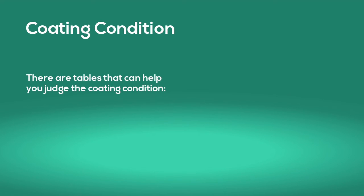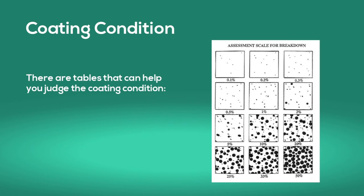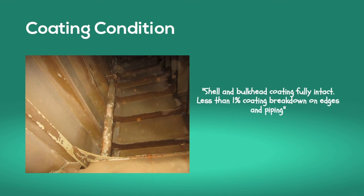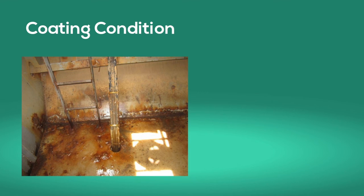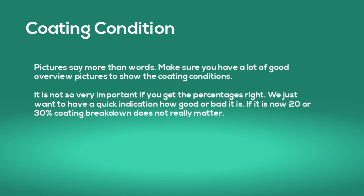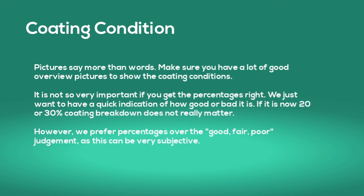There are tables that can help you judge the coating condition. For example, one picture could be described as: shell and bulkhead coating fully intact, less than 1% coating breakdown on edges and piping. Another picture could say: shell and bulkhead about 5% coating breakdown, mainly around the welding seam to stringer deck number 3; stringer number 3 shows about 10% coating breakdown in the aft part. Pictures say more than words, so make sure you have a lot of them. It is not so important that you get the percentages exactly right — we just want a quick indication of how good or bad the coating is. We prefer percentages over the classical good, fair, poor judgment as this can be very subjective.